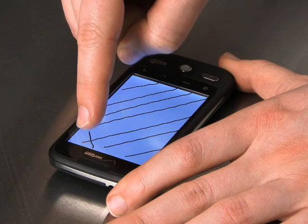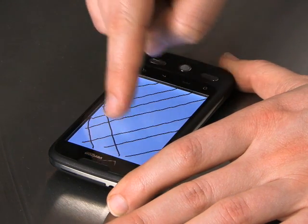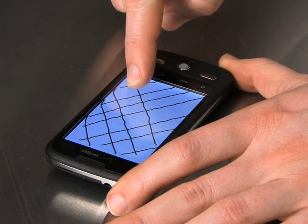We're going to repeat that pattern going in the opposite direction. And again, you see that there's some curvature at the edges as my finger comes off the edge of the screen, but by and large it's a pretty respectable performance.